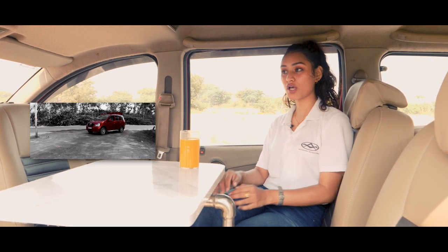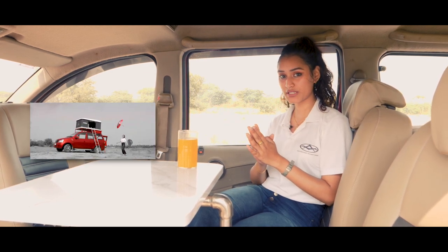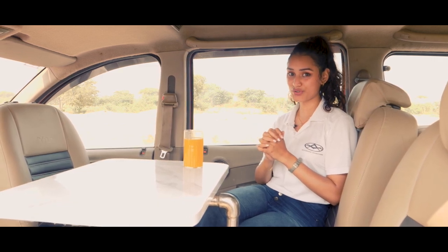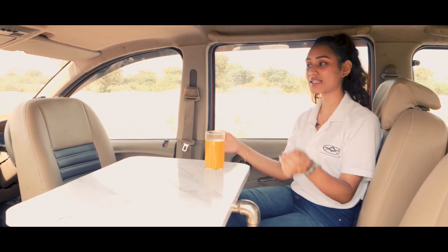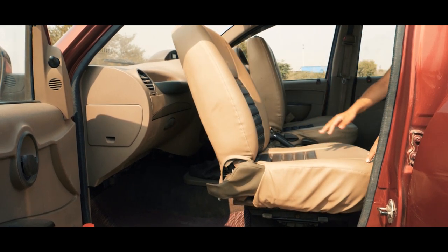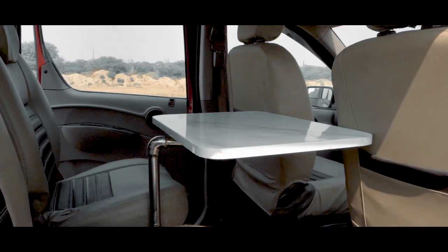Revealed in today's episode, we will be walking through a Xylo converted into a fully functional home on wheels for sleeping a family of four. So without further ado, let's begin. We're starting with the most simple yet efficient feature of this caravan: these swivel chairs with a 180-degree turn and a tabletop. The area easily converts to combine into a lounge space.